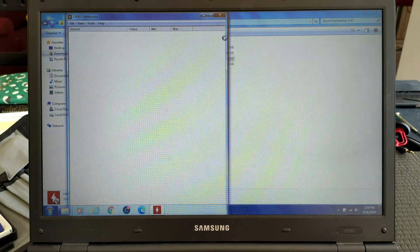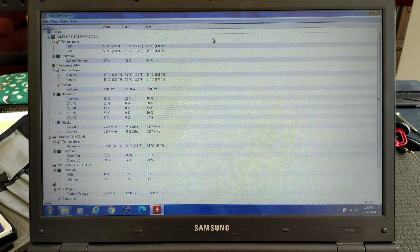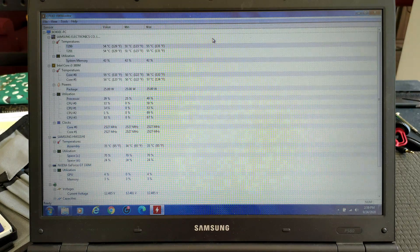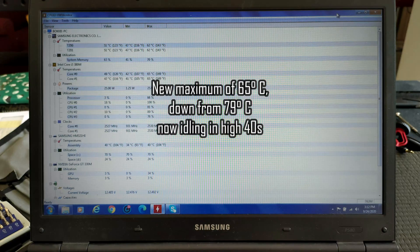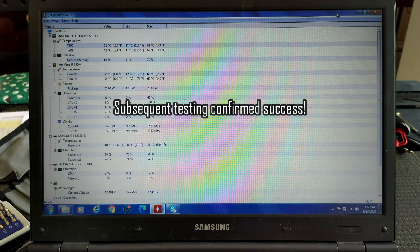Let's have a look at what the temperatures are after we've replaced the thermal paste. The processor is idling in the mid-50s, which is what it was doing previously as well. So let's leave it for another 5 to 10 minutes and see whether it stays there or whether temperatures slowly climb again. The notebook has been idling for about 11 to 12 minutes now and the maximum temperature has gone down by about 14 or 15 degrees to a high of 65. We are actually now idling in the mid-to-high 40s — a definite improvement. Cleaning the fan and replacing the thermal paste definitely had a positive effect, and this should resolve the shutting down due to overheating problem.